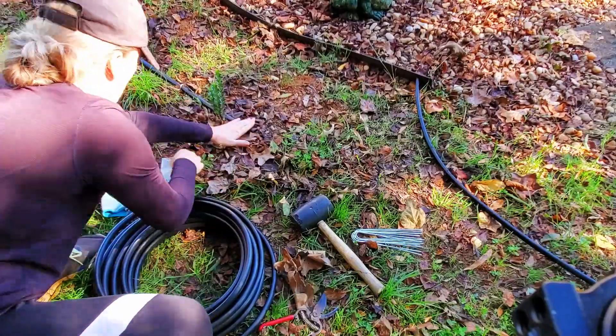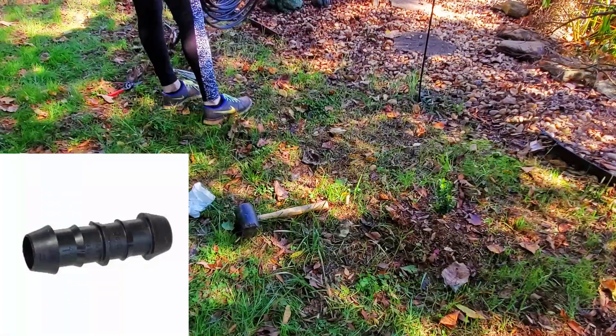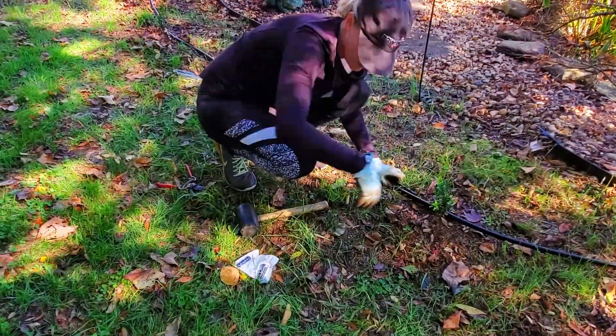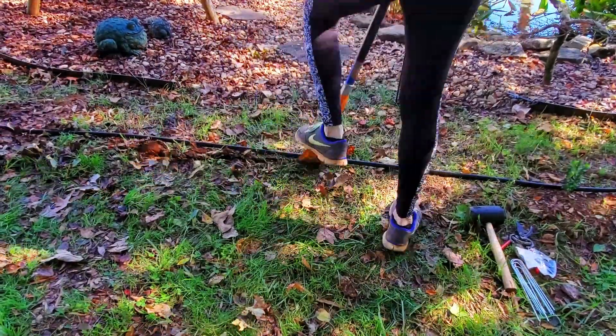To go under walkways, I cut the drip line, add a half inch coupler, and then a solid half inch tubing without emitters. On the other side, I add the drip line again. This whole process continues until I reach the beginning half inch tee to connect the tubing.